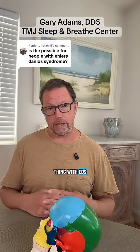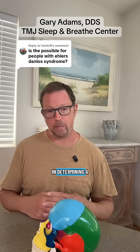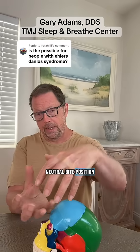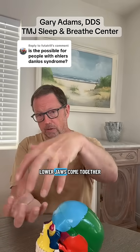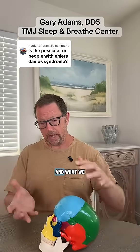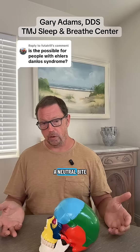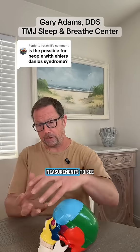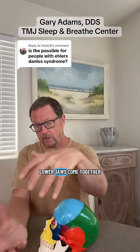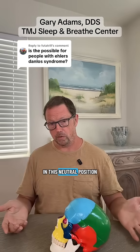The biggest thing with EDS people is we need to see what's going to be involved in determining a neutral bite position — that is, how do the upper and lower jaws come together when all the muscles in and around the head and neck can come to rest? What we usually will do is we will create a bite splint, a neutral bite splint. We'll take measurements to see where the upper and lower jaws come together, where we're estimating that all the muscles should be in this neutral position.